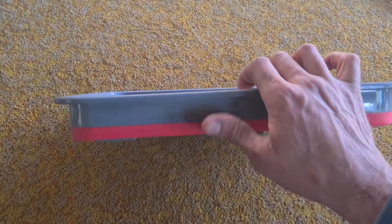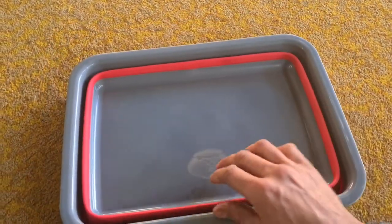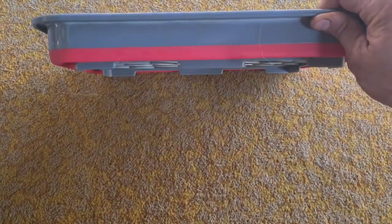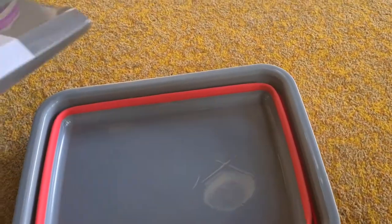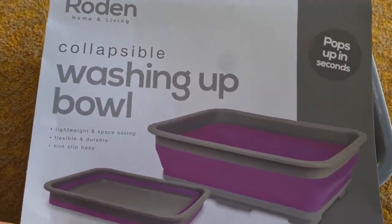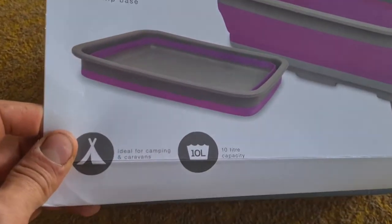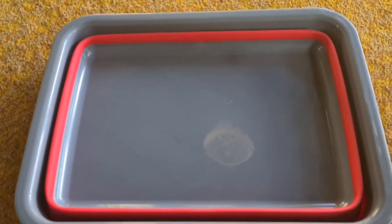The fact that it's collapsible means it takes a lot less space inside your van. So yeah, if you're looking for a washing up bowl, why not consider a collapsible one? This one is the Roden Home and Living Collapsible Washing Up Bowl — I think it's 10 litres. Ideal, definitely worth having and considering.